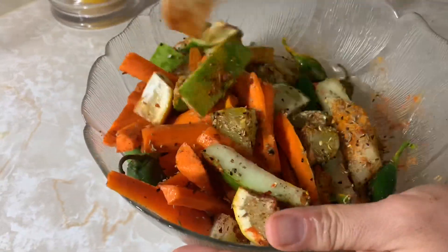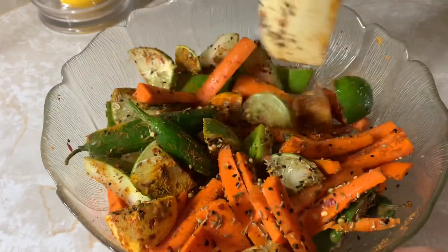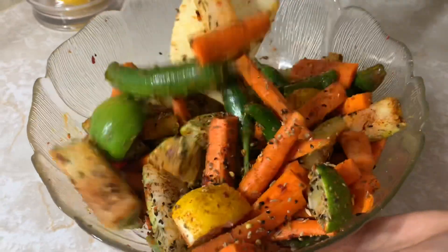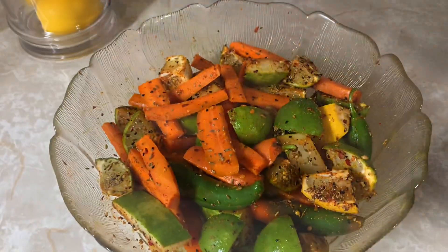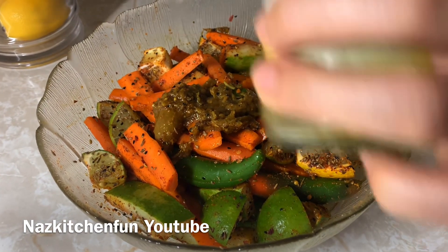You want to get that whole plate full of masalas — I'll have an ingredient list down below for you guys. Just add that all into your carrots, lemons, peppers, or anything else you're using, and mix it all up real good, making sure you get it mixed through.